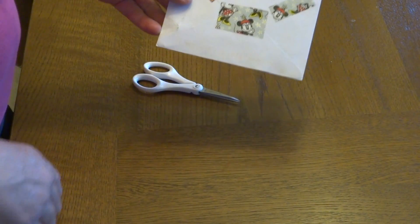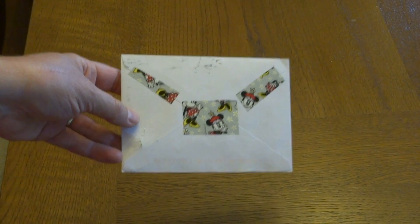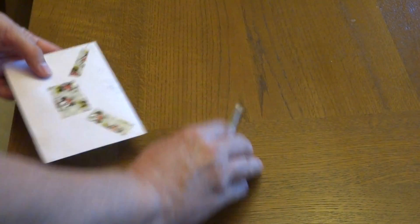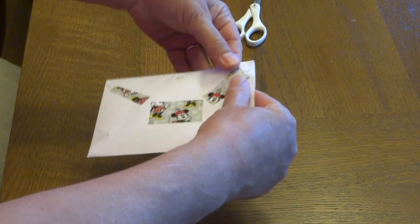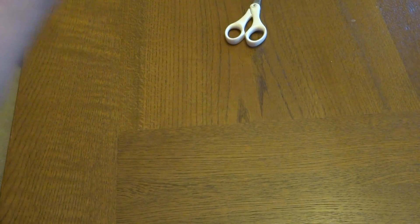She used some cute Mini Mouse paper on her envelope — I thought that was cute. I got my little detail scissors because I had them out here. I don't want to cut it, so I'm trying to be careful. See if I've got it open... don't want to show an address either. Make sure I've got the right side up.